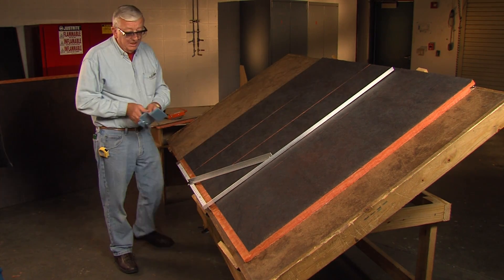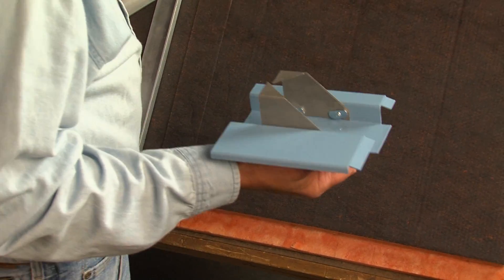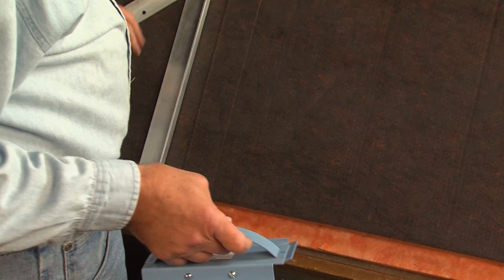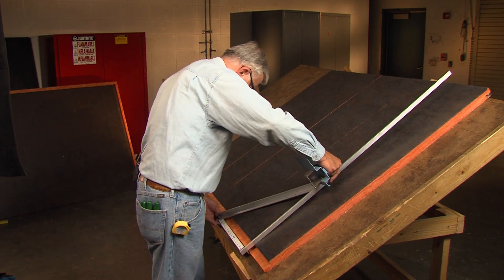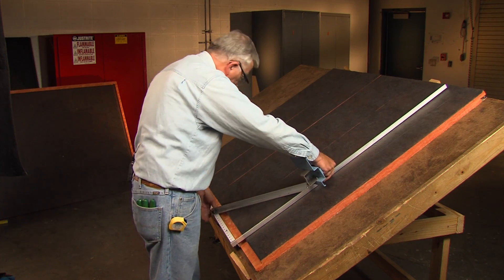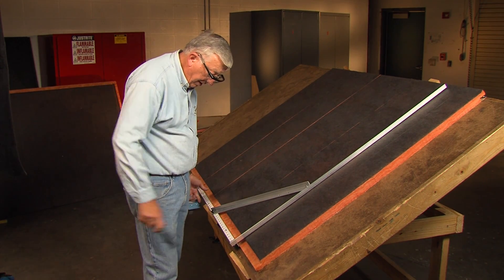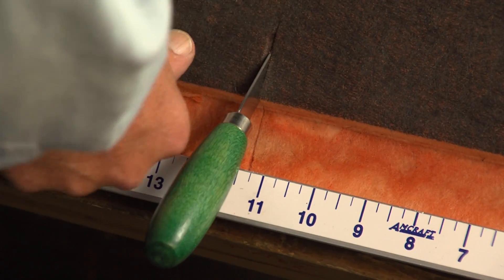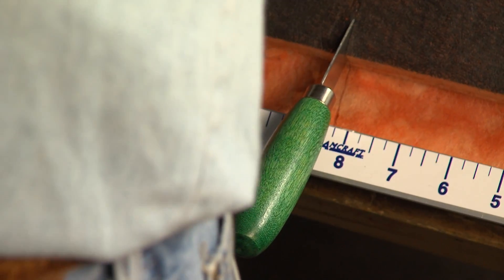The next tool we'll be using is the tool that does the shiplap. This is not a two-way tool — it has to go in the board with the sloped part of the blades moving into the wool. So it was 12, 8, 12, and now I'm ready for another 8. Again, I'm on the right-hand side of the groove. I'll set this at 8 inches.